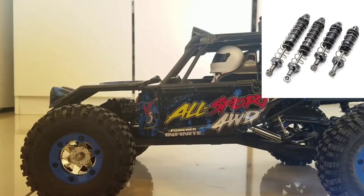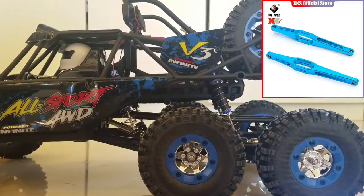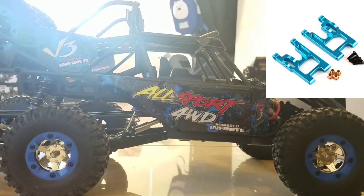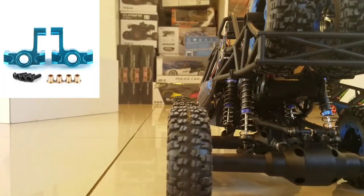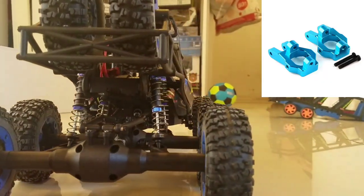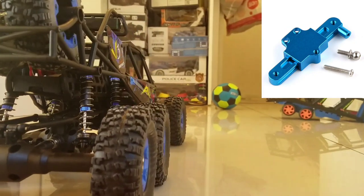Since this RC car is pretty similar to the WL Toys 12428 RC car, you can get plenty of upgrade parts for this RC car. This uses a 540 DC motor and 25 gram servo, just like in the 12428. It has non-oil filled suspensions, but you can upgrade it.